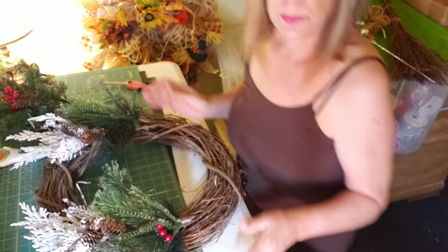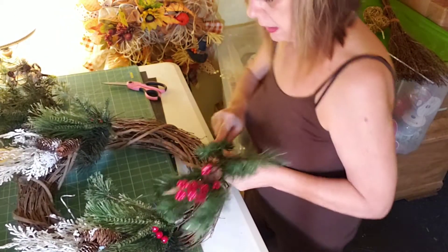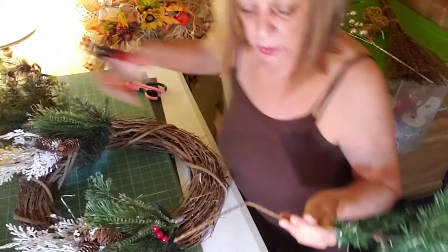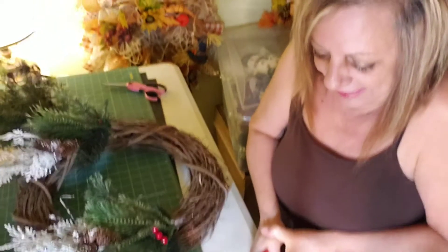Now if this was something you were doing for yourself at home, you wouldn't even have to tie them down — you could just put your floral picks away and do it again next year. I've done that.